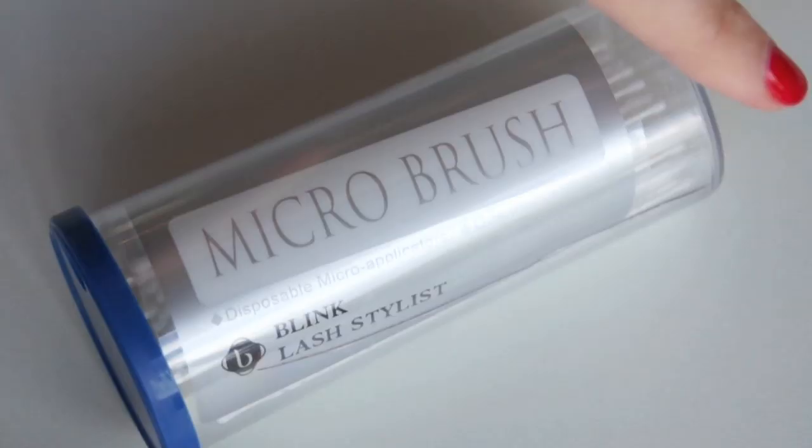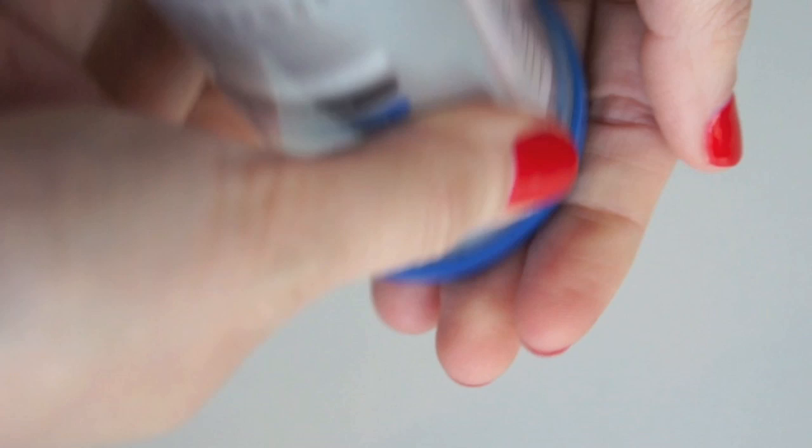I do have a file — notice the animal print — that's to file and clean my tweezers as I work. Here are the microfiber brushes. I've had cheaper versions before and they were really bad. These ones I think are Blank as well, the same range as Wink, so they're good — they don't fall apart and deteriorate, which is really annoying.